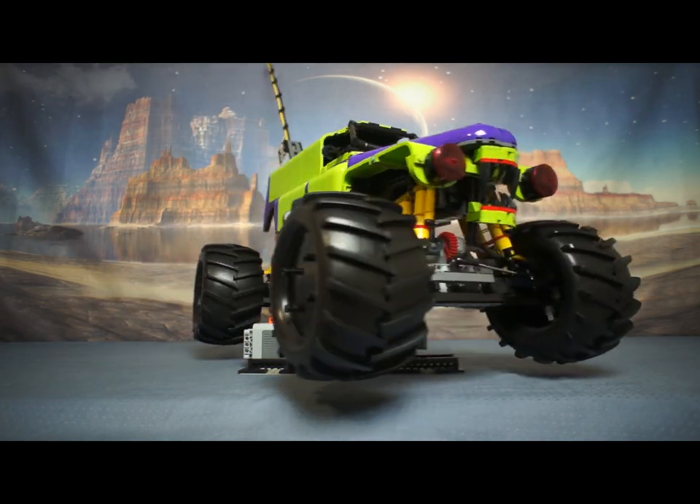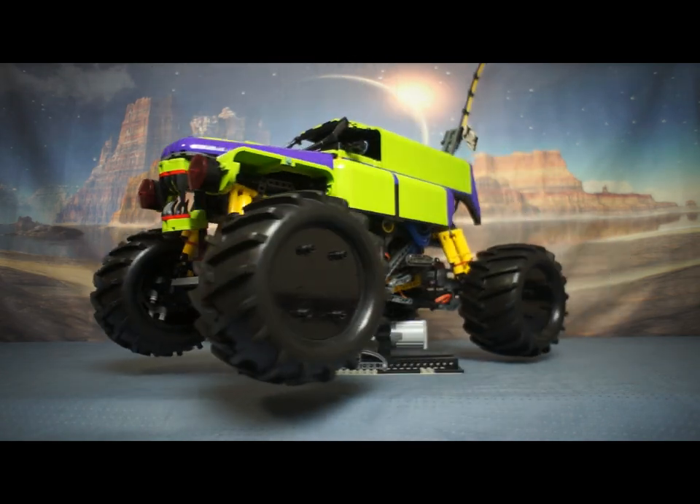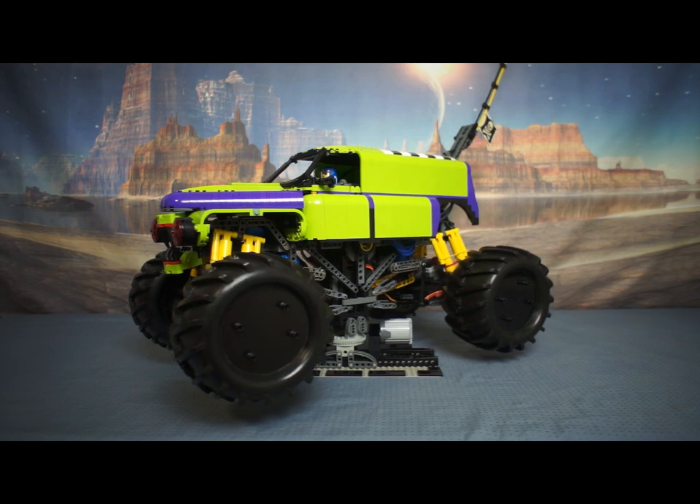Hello LEGO fans and viewers of the internet, I'm Cam, and this is a LEGO monster truck I started making in June 2022.